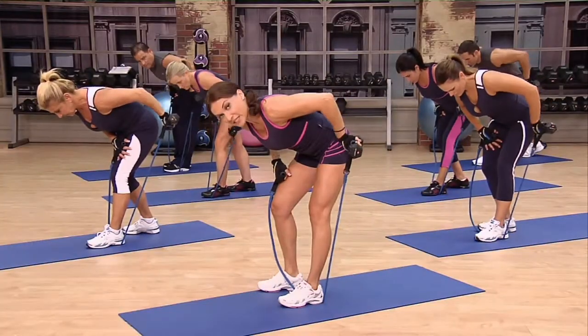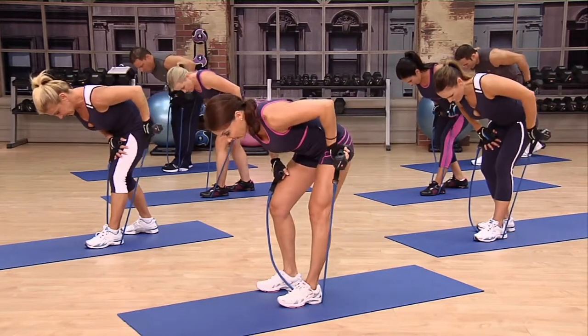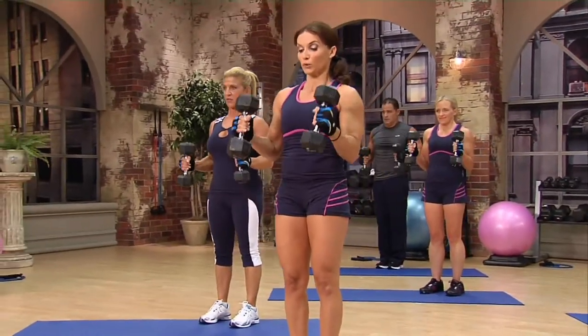In order for this workout to be effective, you need to select a weight and resistance tube that challenges you for every exercise while still maintaining good form. You'll see us taking notes to record our weights, and I encourage you to do the same. This way, the next time you do the workout, you can make it even more effective. So if you're ready for some serious results for your arms in the least amount of time, let's get busy.